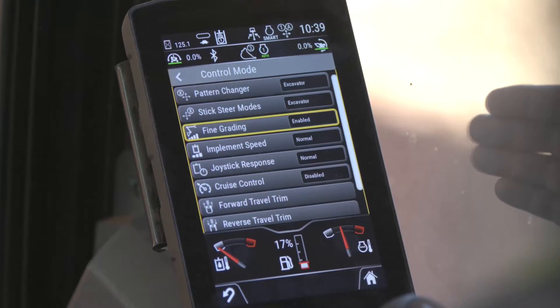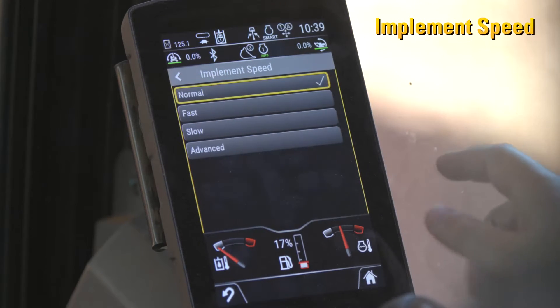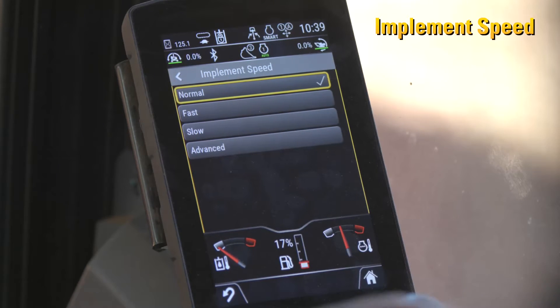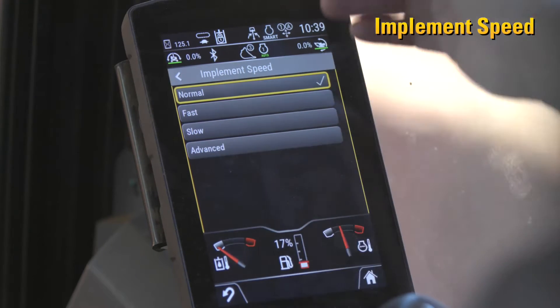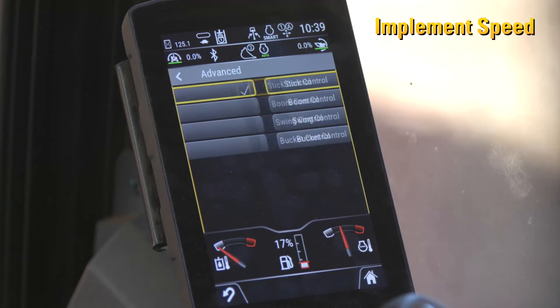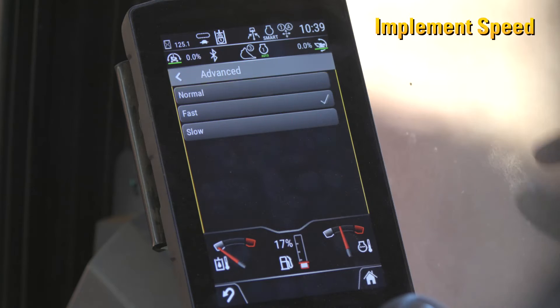Now that we've enabled fine grading because we believe we've got a heavy config on this machine, we can go into implement speed. Implement speed is currently set to normal — that is how we ship the machine. This is the whole linkage speed; it can be normal, fast, or slow. We can change everything at once, or we can go into the advanced setting and change individual functions, like the stick.